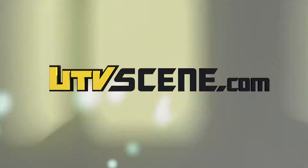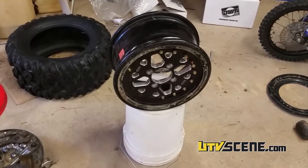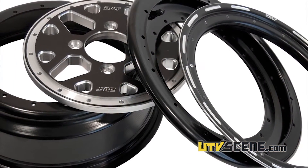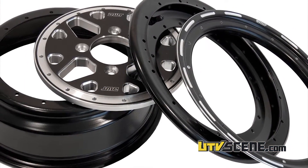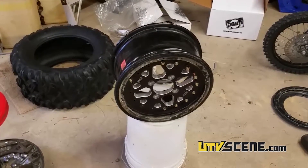This is George White with Double E Racing. I wanted to give you a little tech tip this week. You have to change the offset, or if you have a bent rim on a DWT sector wheel. Right now I've got a 5.2, and I'm fixing to change to a 4.3.